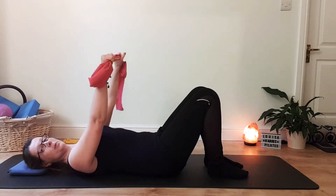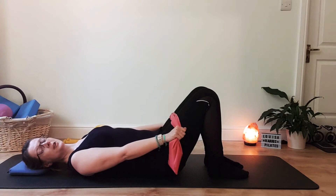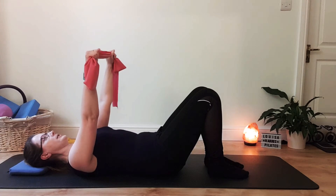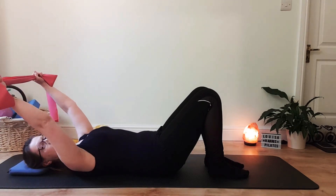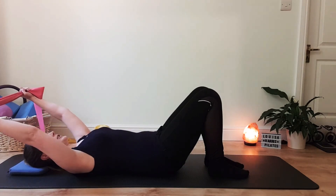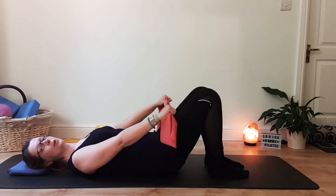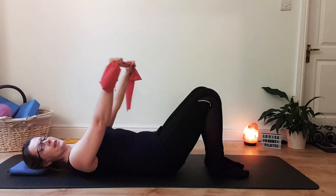Return to the shoulder drop position with the band, palms facing away. Let the arms come down for a moment. We're going to go into some ribcage closure and then a leg slide. Bring the arms back to that shoulder drop position, keeping the width across the shoulders and the openness across the collarbones. Breath and centre, that little pull on the band. As you breathe out connecting to your centre, let the arms float back to wherever you can for your ribcage closure position. Be careful not to go too far — don't let the ribs flare, the back arch, or the shoulders creep up towards your ears. Inhale when you get there, and then exhale, come back to shoulder drop or come down, keeping the arms long.